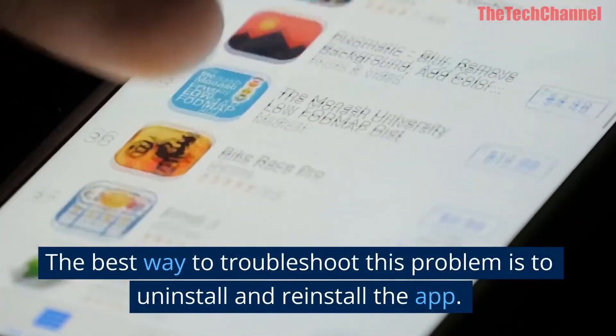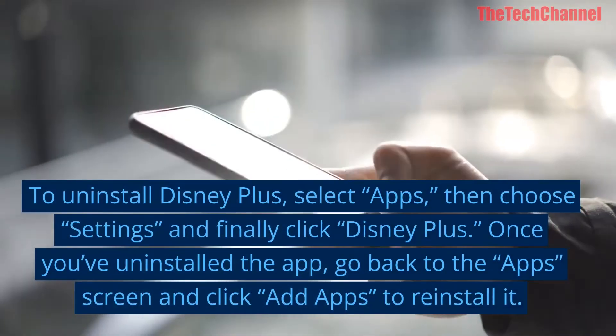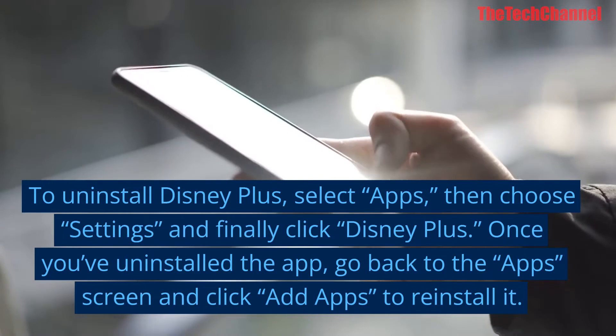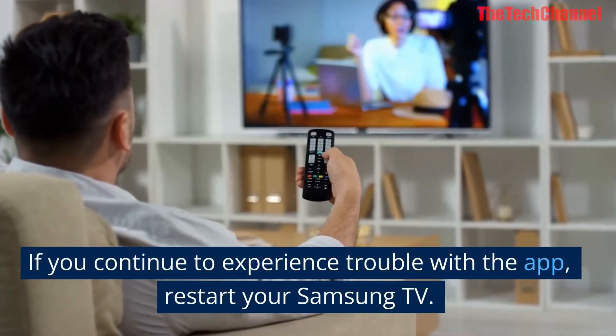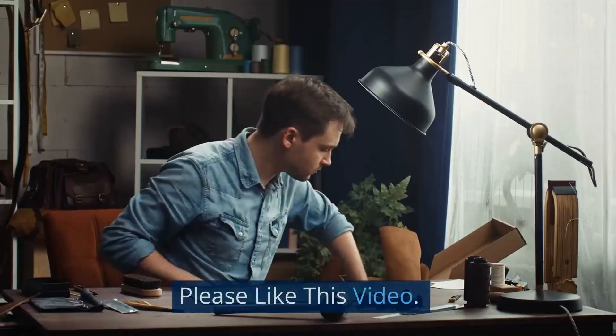To uninstall Disney Plus, select Apps, then choose Settings, and finally click Disney Plus. Once you've uninstalled the app, go back to the app screen and click Add Apps to reinstall it. If you continue to experience trouble with the app, restart your Samsung TV.